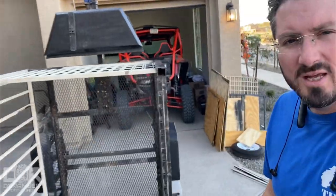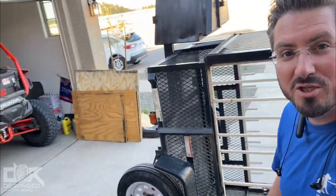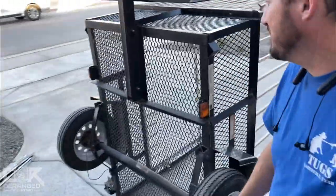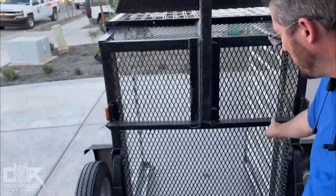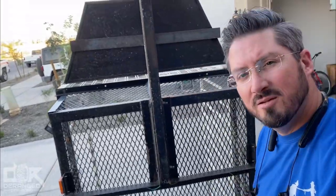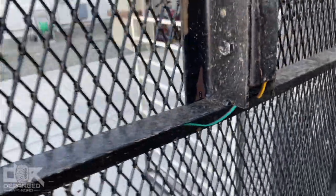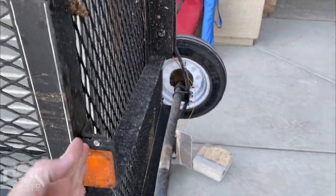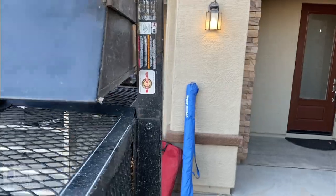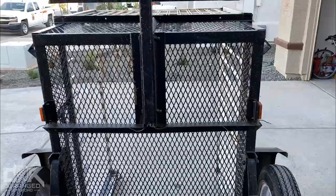Quick update on the trailer — kind of show you where I'm at. One thing I just discovered: it's not very difficult to turn it upside down, which is good because I've got work to do. This little support right here that supports my tongue is made out of pretty much tinfoil. Look at that stuff. As a result of that being made of tinfoil, it is bowed down, which makes the tongue angle like that, obviously.